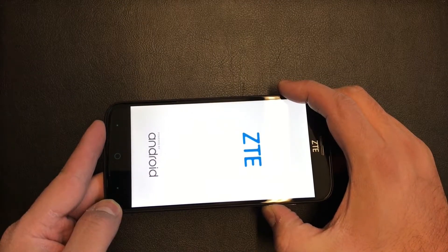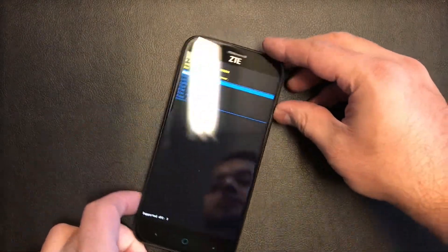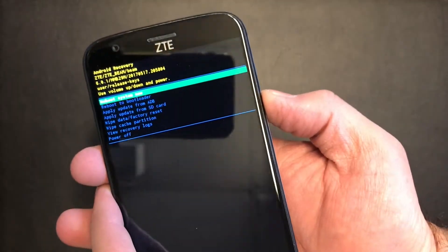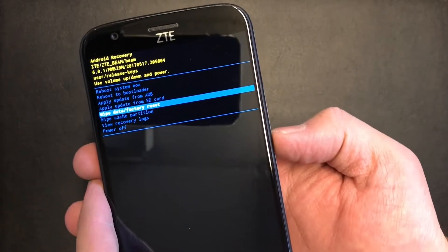Once the recovery screen comes up, use the volume down button to scroll to the option to wipe the device. Scroll down to 'Wipe data / factory reset' and use the power button to confirm. Then scroll down to 'Yes' and press the power button.